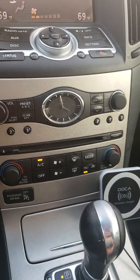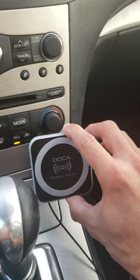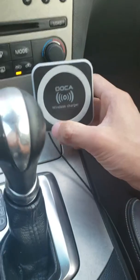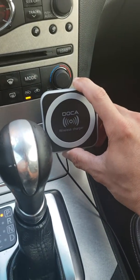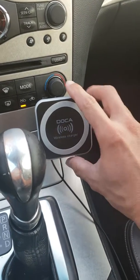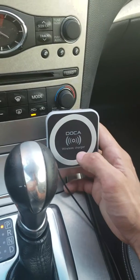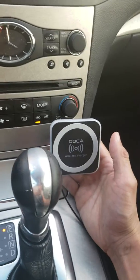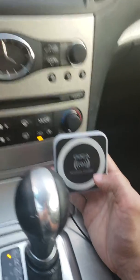One that I will recommend for sure having would be this wireless charger dock. Not only is this charger dock a mount for your phone, but it's also a wireless charger. So if you have the more recent smartphones such as the Galaxy S9, S8,